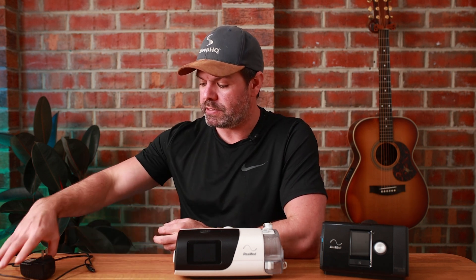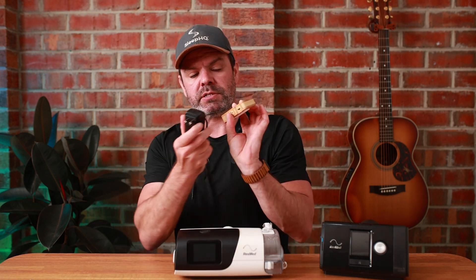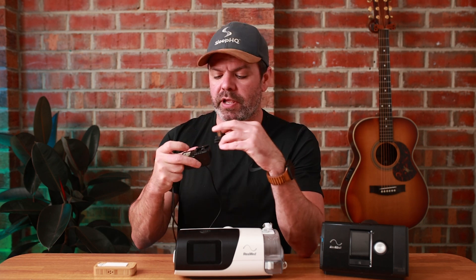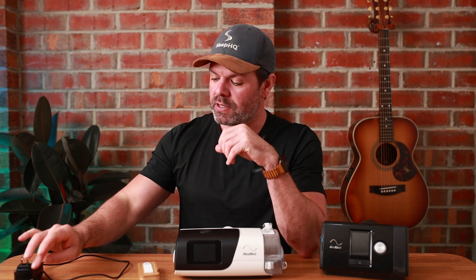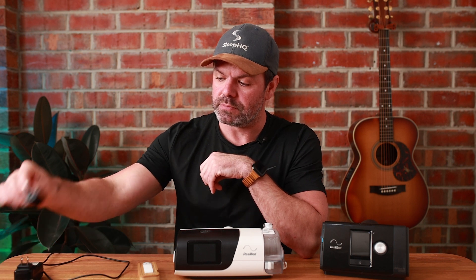The last piece of the puzzle is your power supply for your MU — it just plugs in the side here. We send you a bunch of different connectors, just in case you're going on holiday or coming to Australia. You've got US, Aussie, British, and European.